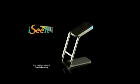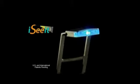Introducing I See It! The bright little light that attaches to just about any remote control for TVs, DVD, and CD players.